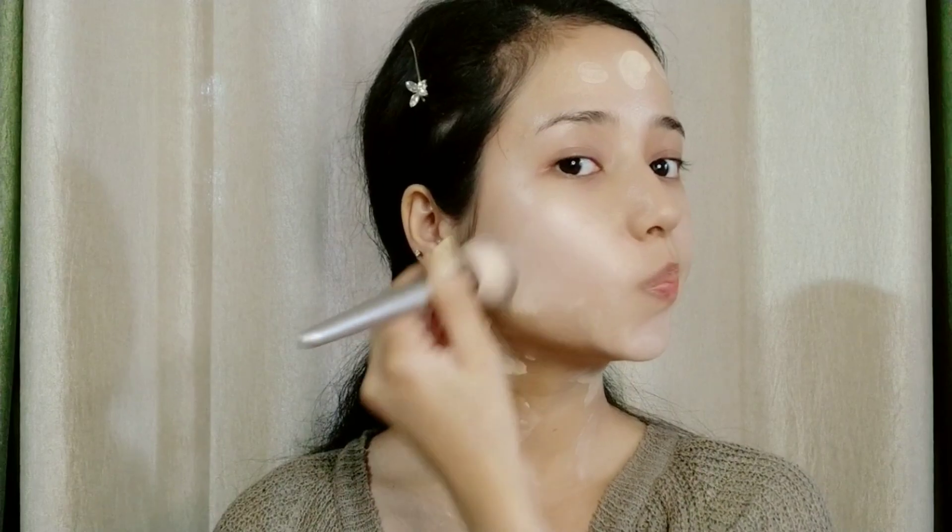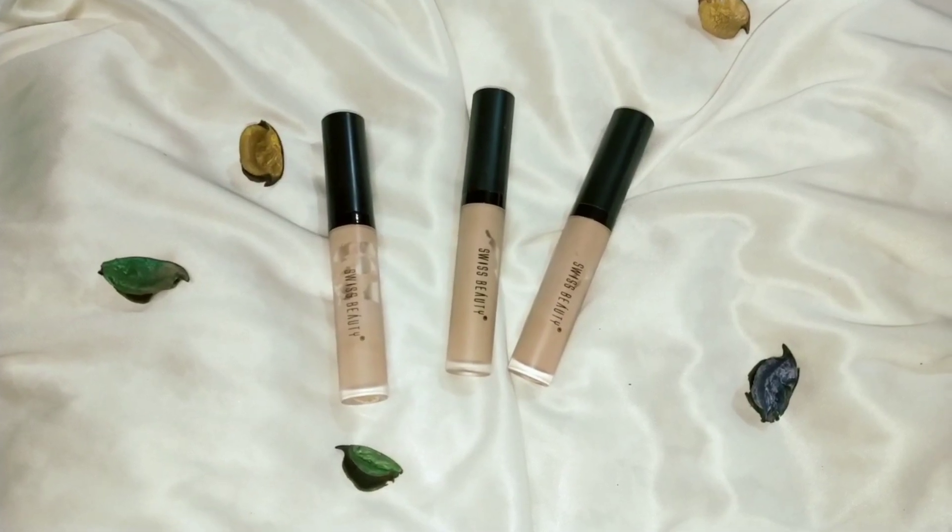I've also used the Swiss Beauty Pearl Illuminator Makeup Base along with the foundation so my skin looks more glowing. I blend both together for a radiant finish.